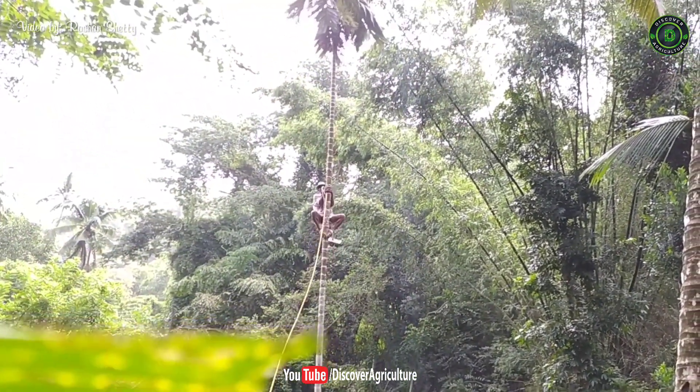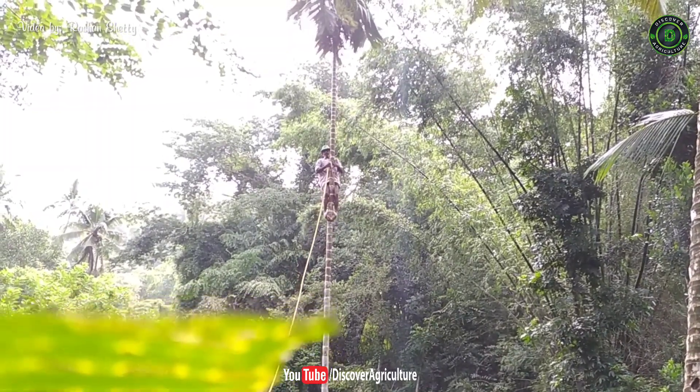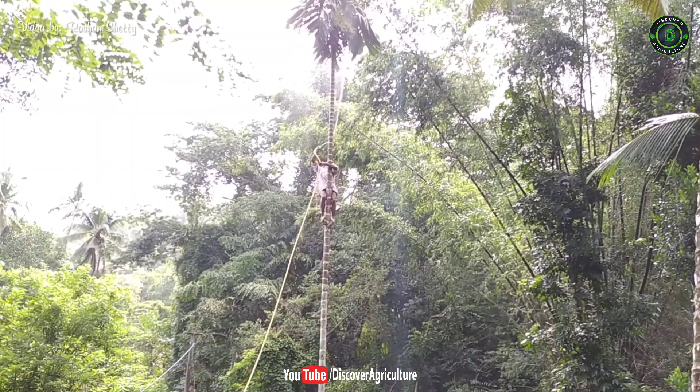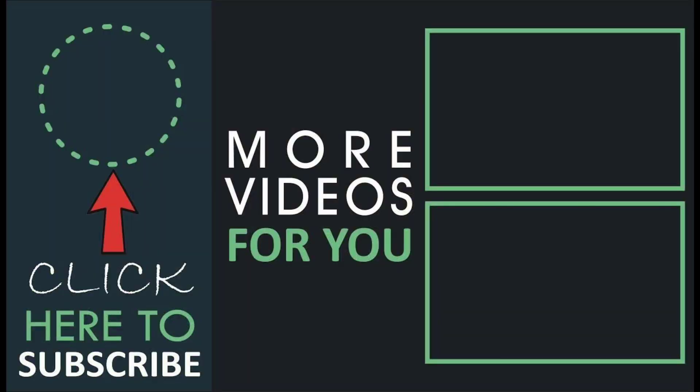Hope you liked this video. Share this video with all your friends and don't forget to subscribe to the Discover Agriculture YouTube channel. Thank you for watching this video. Have a great day. See you next time. Bye bye.